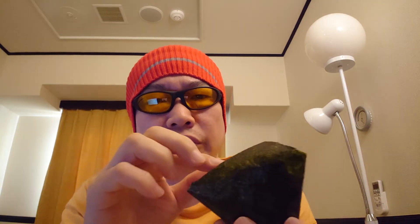Can you see how fresh and crisp the nori is? Onigiri with damp nori is also good, but I think many people like this style — with the nori kept dry and crispy.